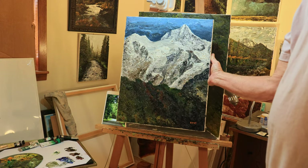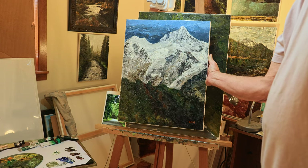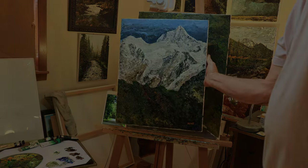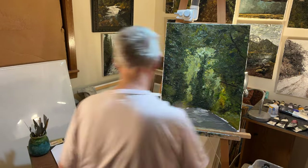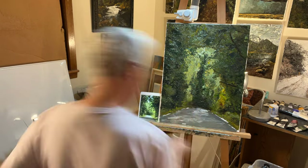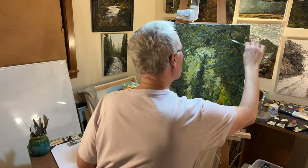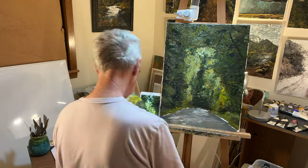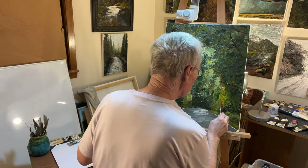Here's a painting of Mount Baker that I did a year ago. It's not a sunny day, but the break in the trees over the road at the curve is allowing light to come in from above.